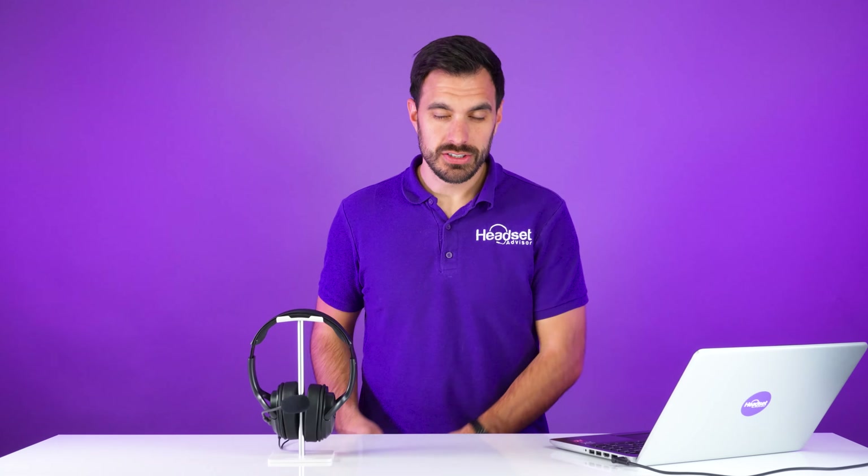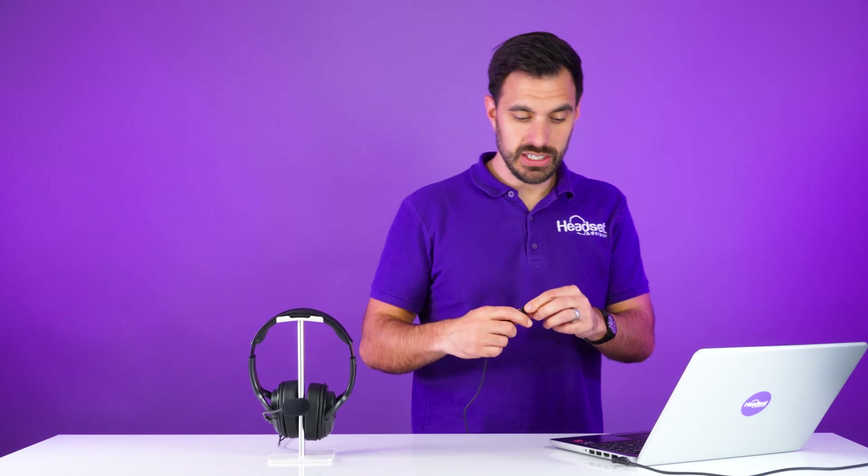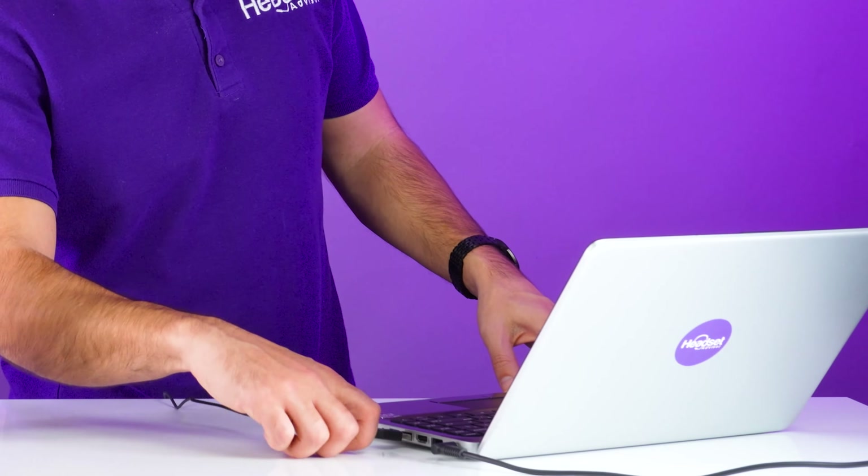The second way to connect to Microsoft Teams with a headset is with a wired headset. This is one of my least favorite options, but I understand for some people a wired headset is all you can work with or that's just best for your situation. So what you'll do is make sure that your headset is plugged in via your USB cable. Go ahead and plug it in and let your computer load the headset. It's going to take a few seconds for it to be available for you to select.